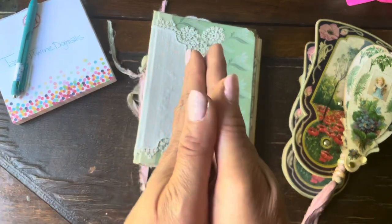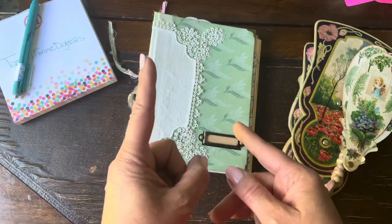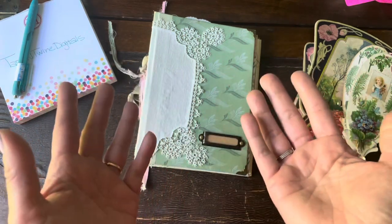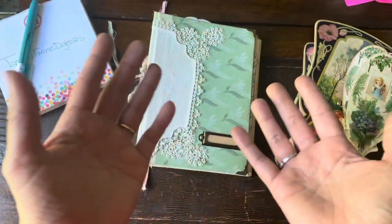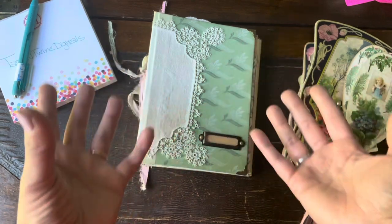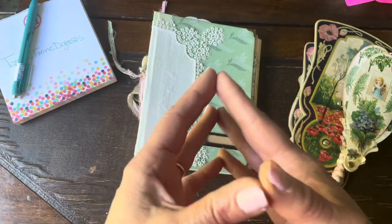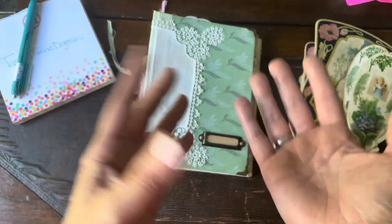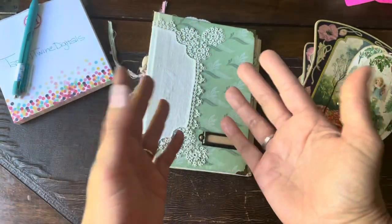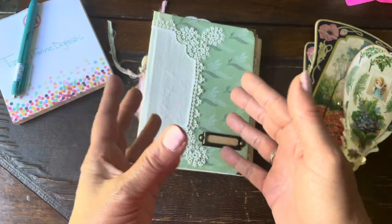So the first two things I decided I would do for digitals is a paper project that I thought would be, one, very easy, would fit all levels of paper crafters, and, three, you could use in so many different ways — with journals, paper projects, you could even use them as table decor for a tea party or a summer event or a shower. I'm talking about paper fans. I love paper fans. I love the paddle kind, the kind that fold out. I love the Asian inspired ones. I just find them to be very romantic and beautiful.